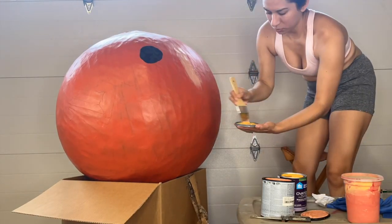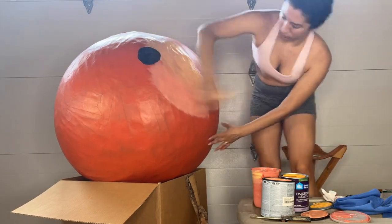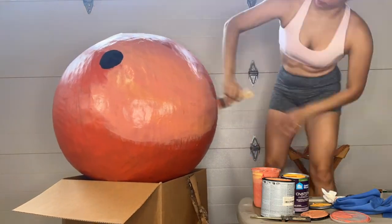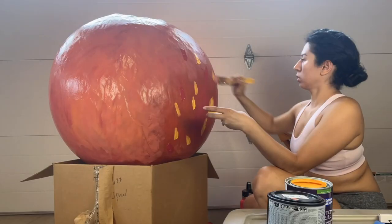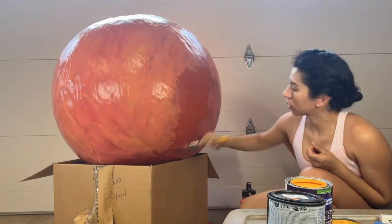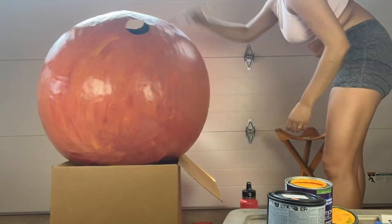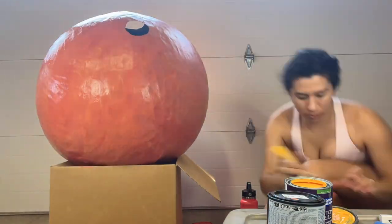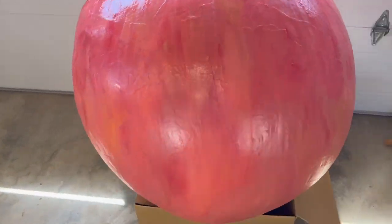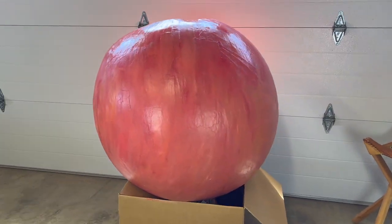To paint a peach — if you've ever looked at one — it has so many colors. My colors were just a bit dull; they were too light for my liking. Luckily I still had some red paint. I grabbed that, blotched it on my piece along with some yellow and the orange I had mixed, and just put my brush all over it, blending everything on the ball itself to give it that peach color of all these colors fading into each other. I think it still turned out pretty good.